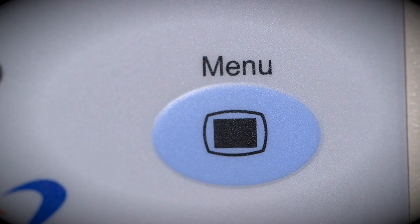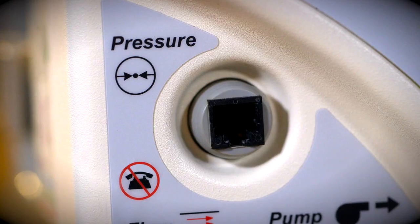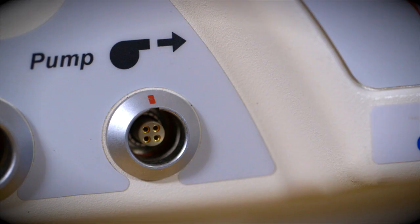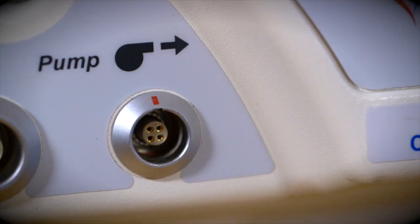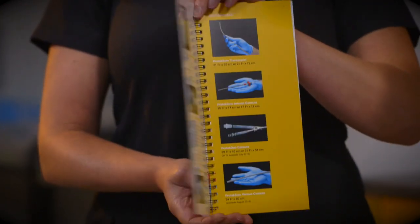On the face of the Tandem Heart Controller, you'll also find the pressure transducer receptacle, the flow sensor receptacle, and the pump driveline receptacle. Refer to the procedure guide for more detailed setup and operating instructions.